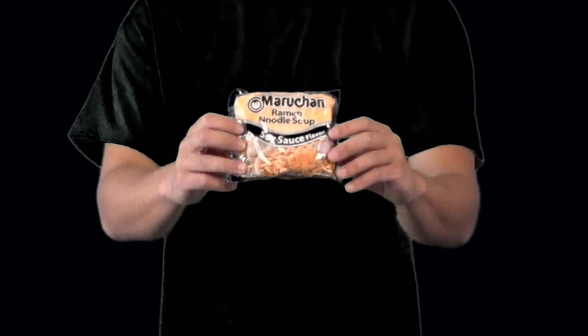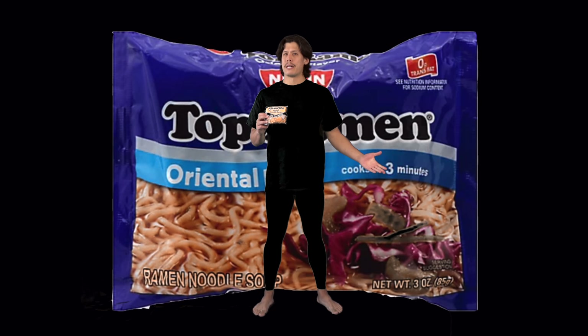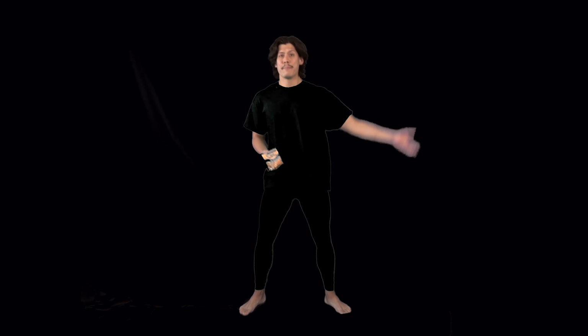Now I've done this with both Maruchan ramen and Top Ramen, but I don't remember which one, if any, were good. Come on, let's get started.